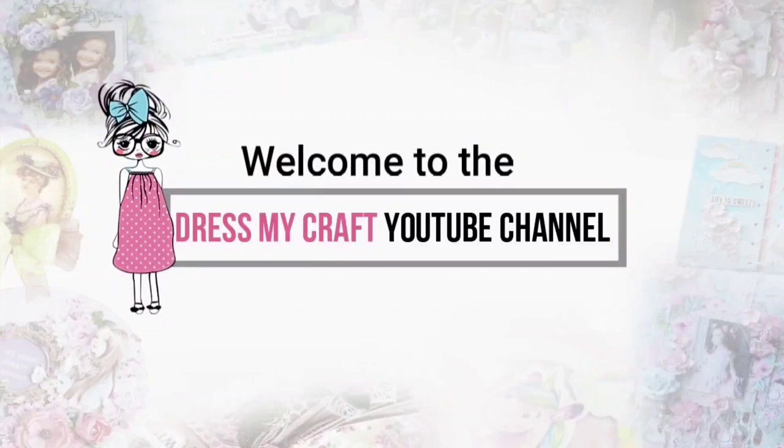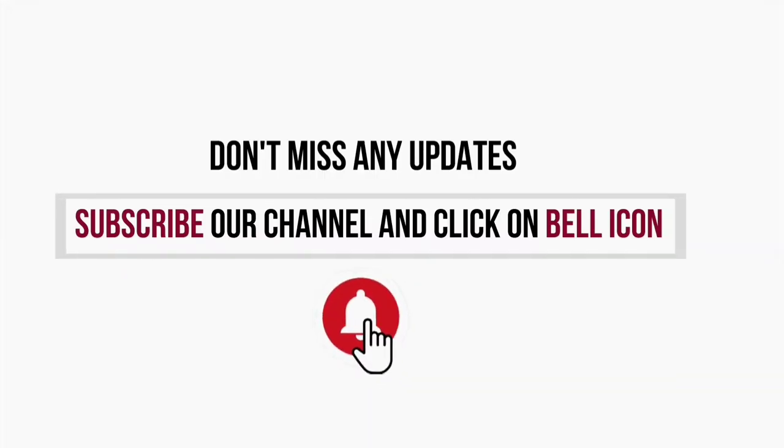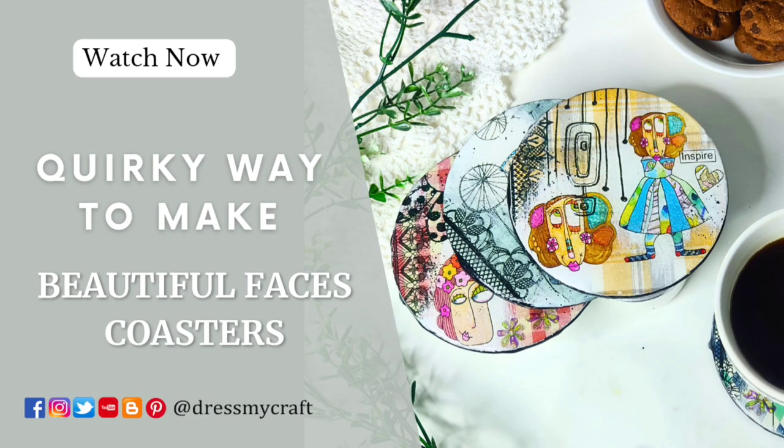Hello and welcome to Dress My Craft YouTube channel. If you are new here, do subscribe to our channel and hit the bell icon to never miss a video from us.